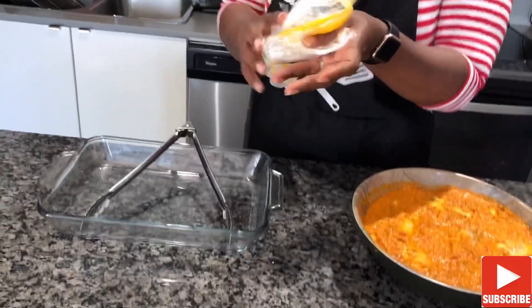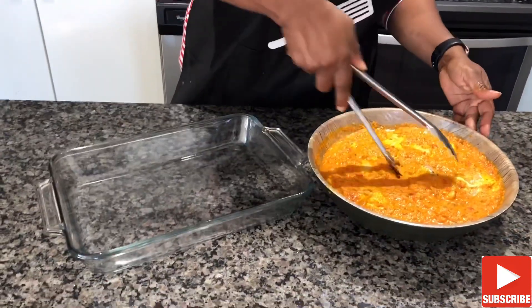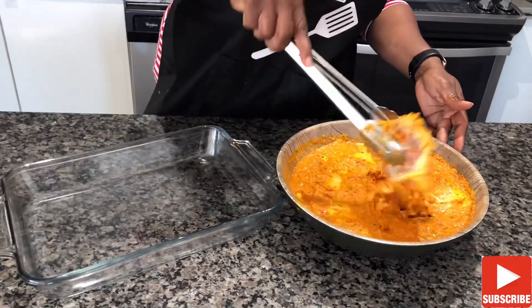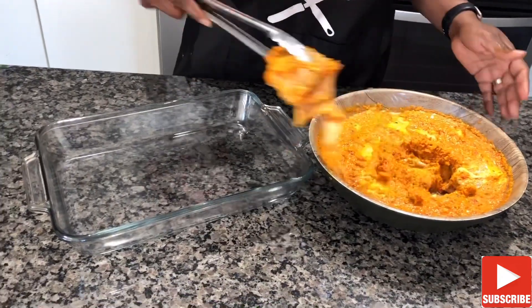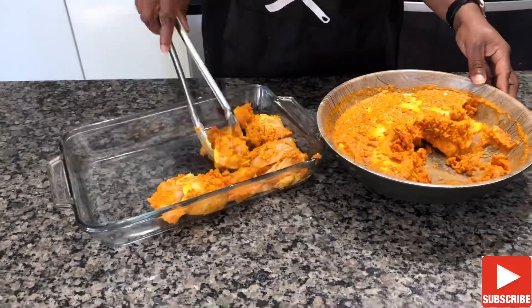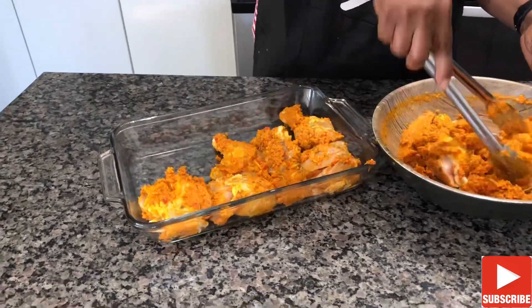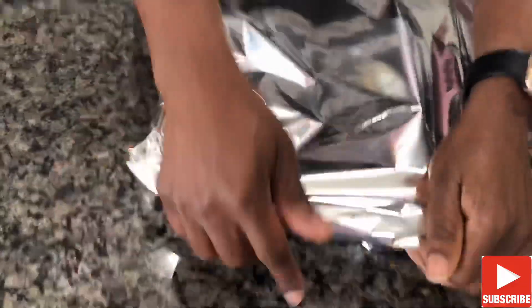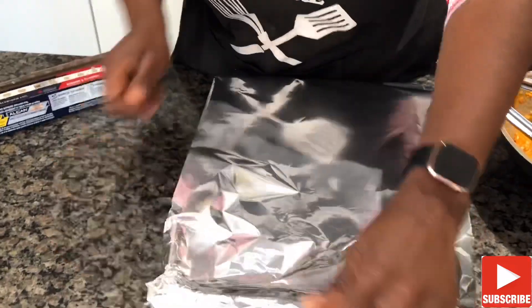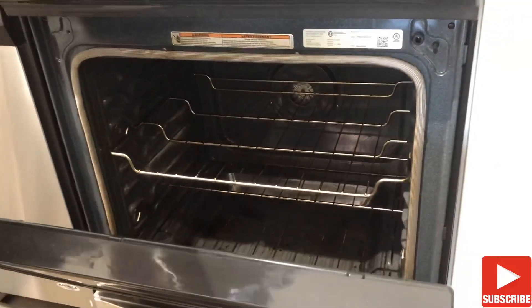And this is why it is important to season your meat because trust me, it smells so good right now. We place our marinated meat in an oven-safe tray. Remember, safety is important. I cover the tray with foil and place it in the oven for 40 minutes. The oven was preheated at 350.